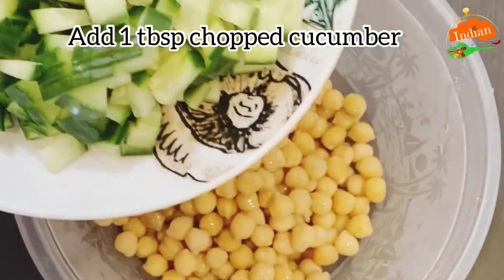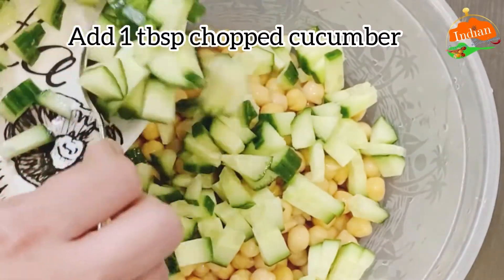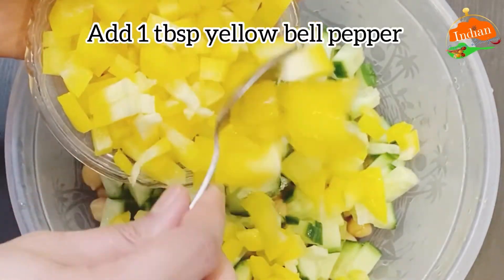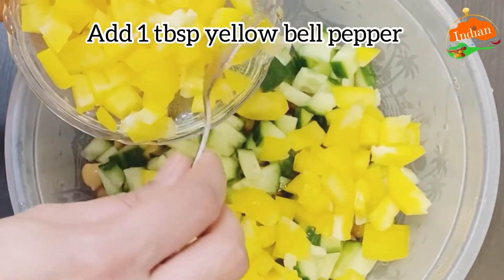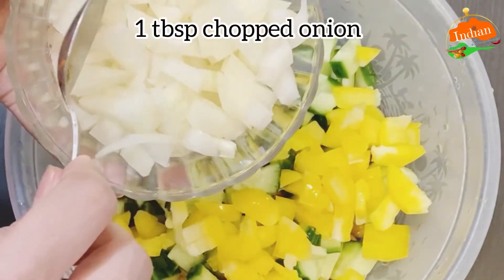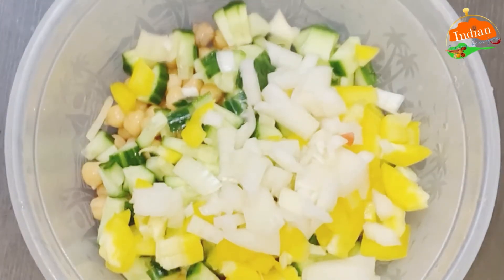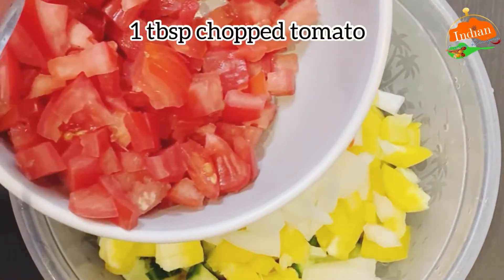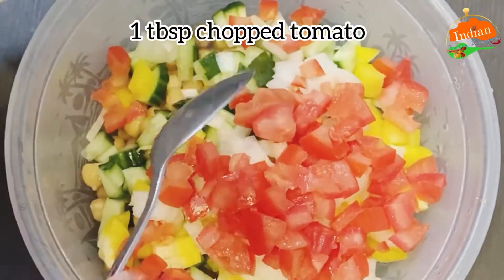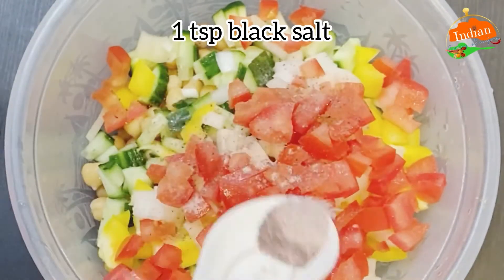Add one tablespoon chopped cucumber, one tablespoon yellow bell peppers for color, one tablespoon chopped onion — any onion will do — and one tablespoon chopped tomato. Add one teaspoon black salt.